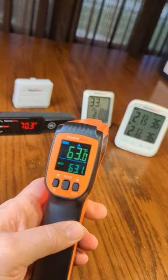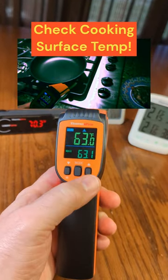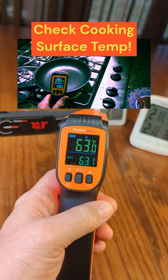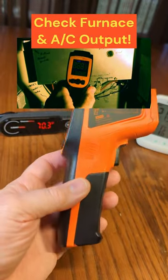This thing is extremely accurate. It has the ability to look at the minimal and maximum temperatures. You can have Fahrenheit or centigrade on the display. It's a 61 spot ratio, and it comes with the batteries you're going to need — the two AAA batteries.